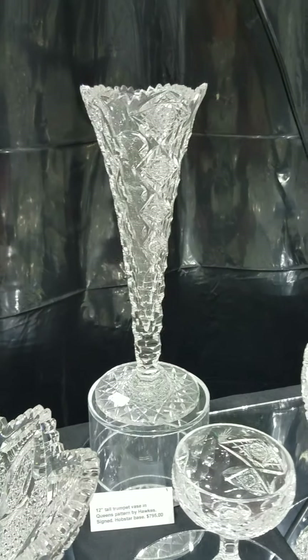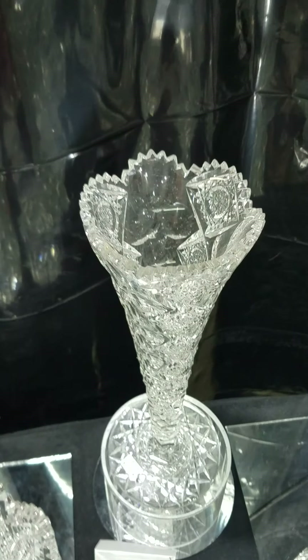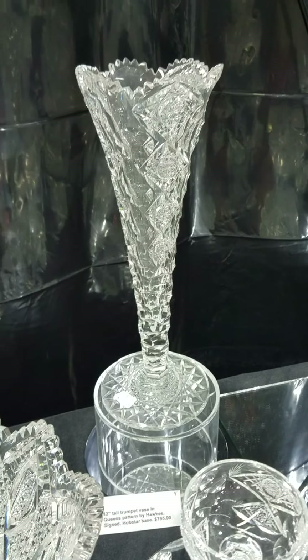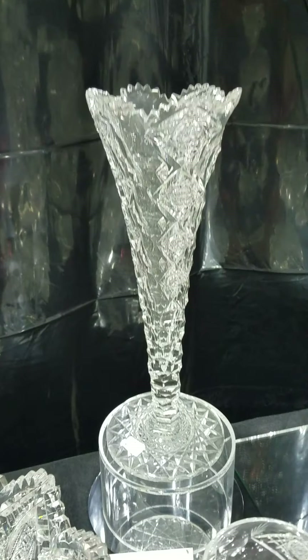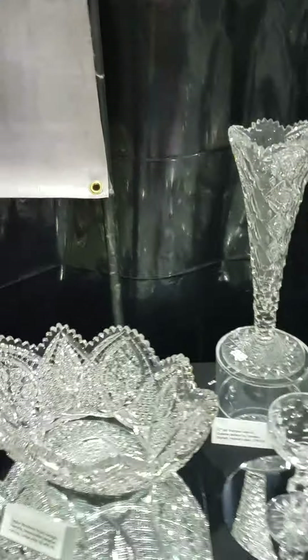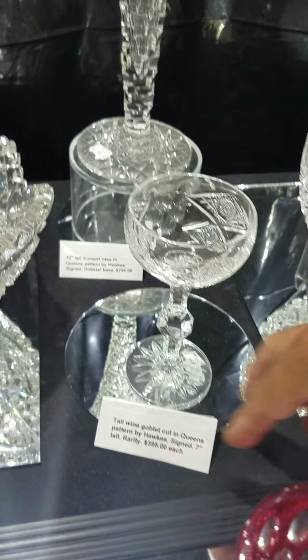Always desirable — Queens pattern by Hawks. The classic trumpet base has a hobstar base, it's 12 inches tall, excellent quality, and it is only $7.95 in excellent condition.